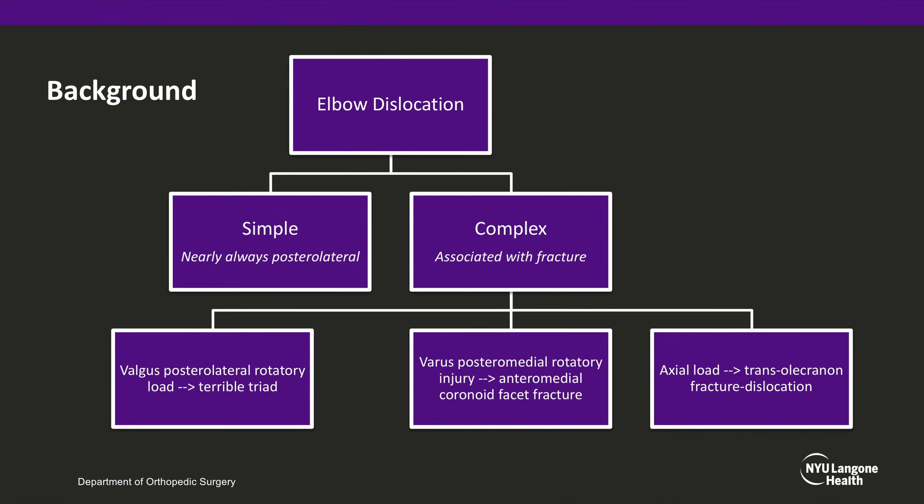Elbow dislocations can be categorized into simple or complex. Complex elbow dislocations are associated with fracture and have three main mechanisms that lead to three different patterns of injuries. Complex elbow dislocations are beyond the scope of this video, and we will focus on simple elbow dislocations — those without associated fracture — which are nearly always posterolateral dislocations.